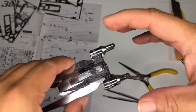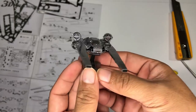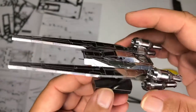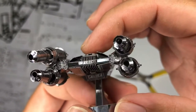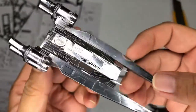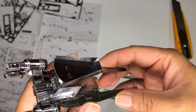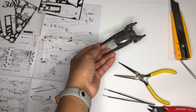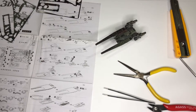All right, so I actually finished the assembly of the Y-Wing Starfighter from the Rebel Alliance in Star Wars. It's actually kind of cool — there are four boosters in the back. Here's the rear view, the top view, the front view, and the bottom view. It's actually cool.